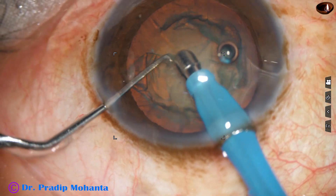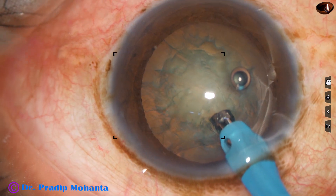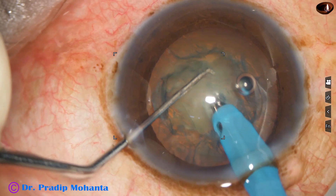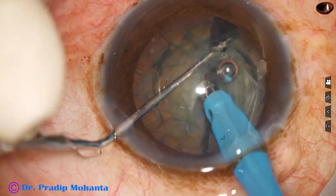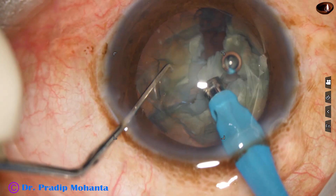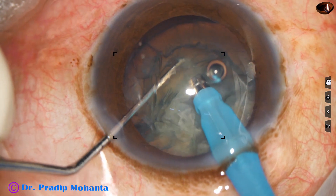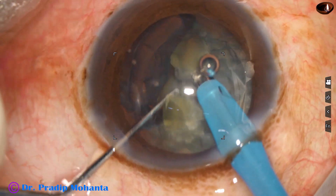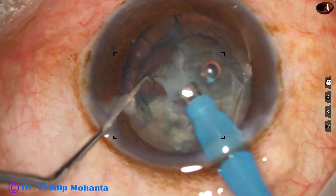This is removal of some superficial cortical lens matter. And now, direct chop — the phaco tip is buried in the substance of the nucleus and the nucleus is chopped with a very small chopper, Mohanta's micro chopper. Micro means small; it is about 0.6 millimeters in length at the tip.